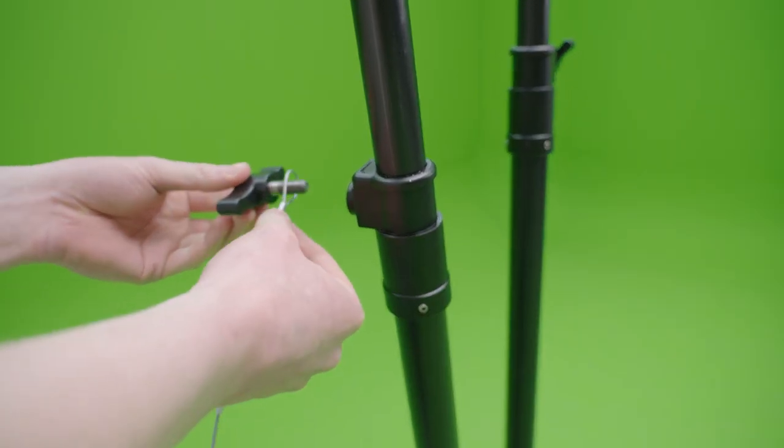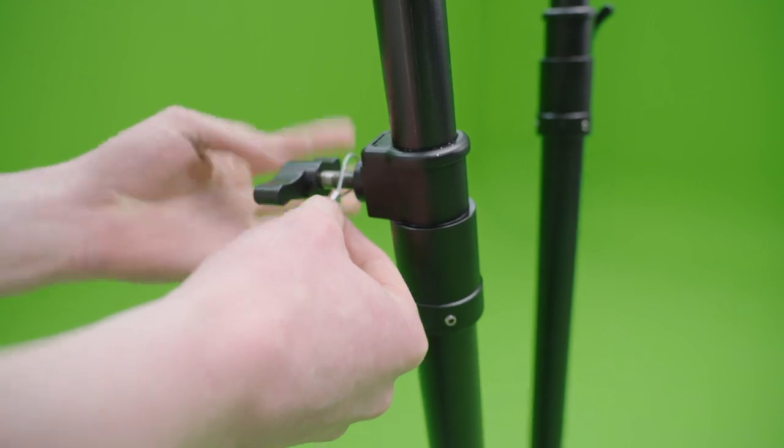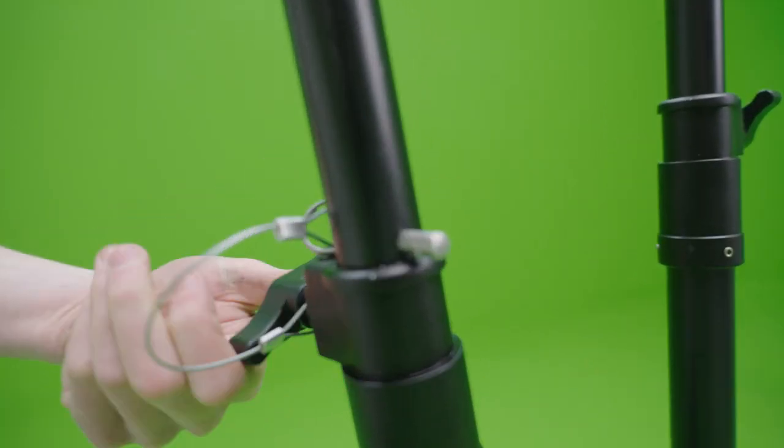Straight out of the box, the stand comes with a safety pin. Make sure not to overlook it, as it is a really tiny package.